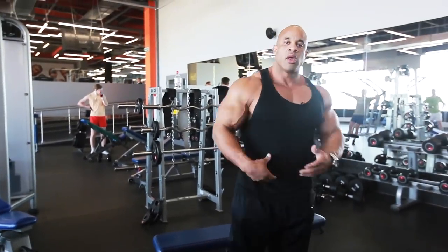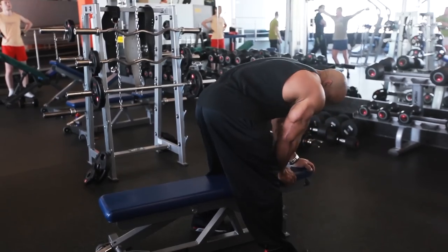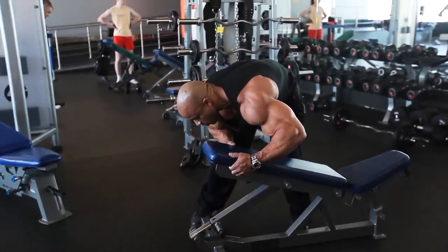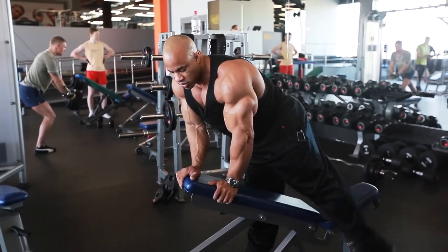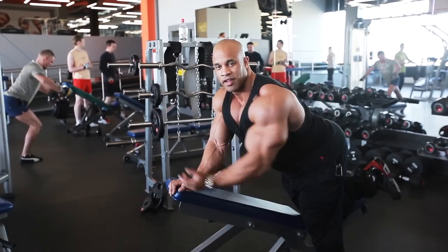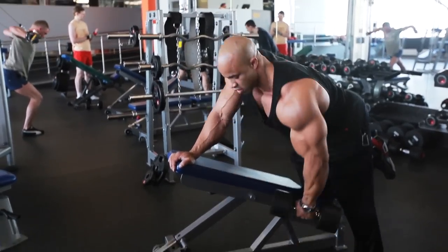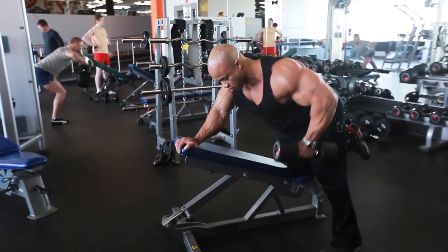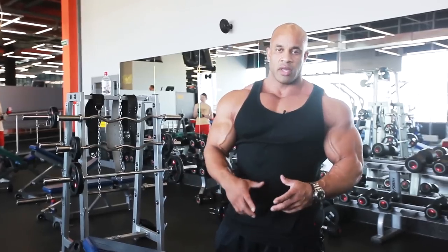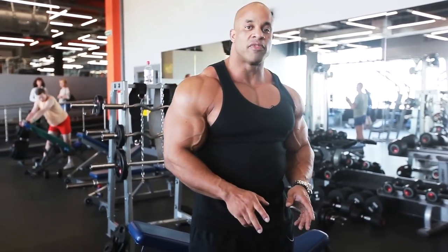Some people have a problem arching the back. What I usually like to do — and it helps — is actually lifting up the bench a little. Lift the bench a little and it kind of forces you to arch. It forces you — try to round off your back and you can't. So you're forced to have an arched back. That's one of the tricks to keep your back nice and arched without doing the exercise wrong.